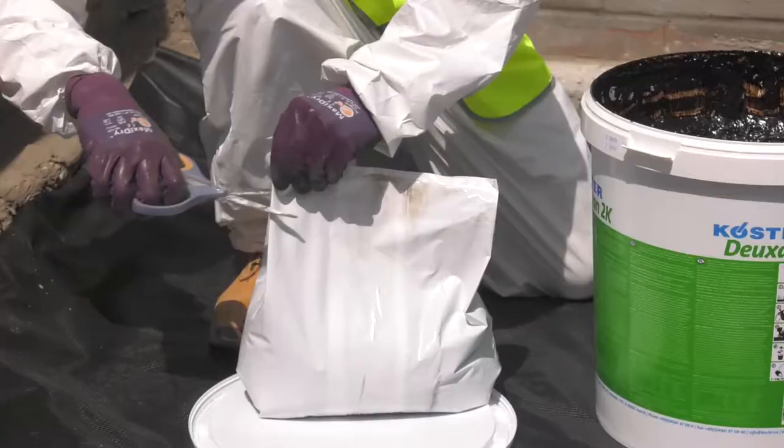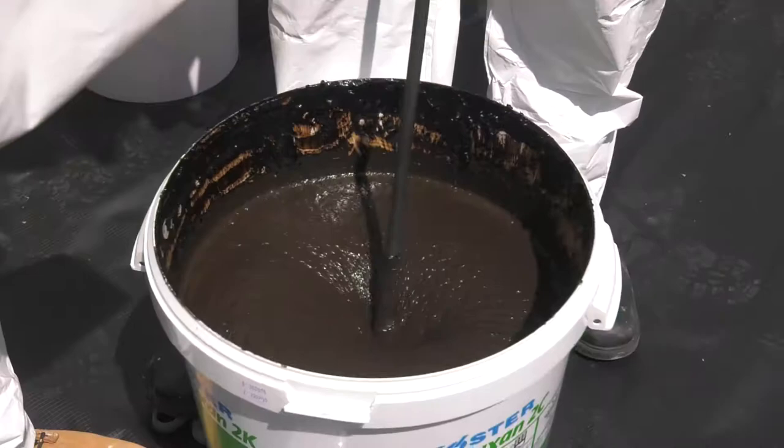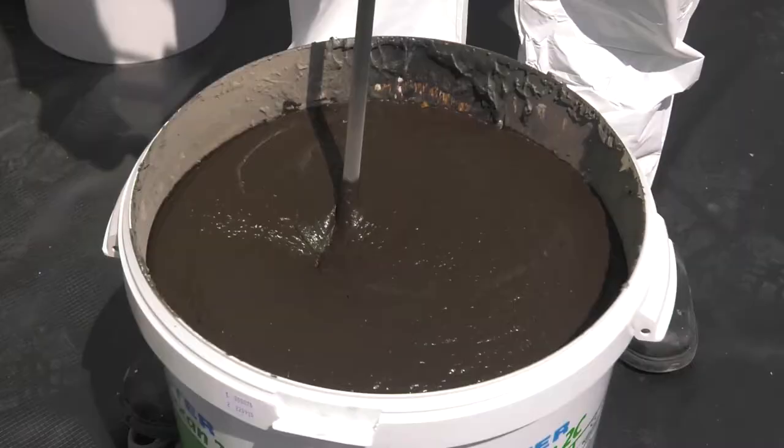Cut open the powder pouch, then gradually stir the powder into the liquid. When all the powder is loosely combined with the liquid, mixing time commences. The mixing time is three minutes at a fast enough speed to create a vortex within the material.